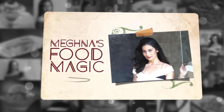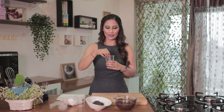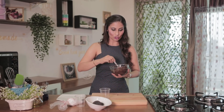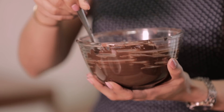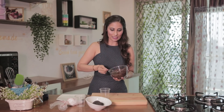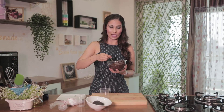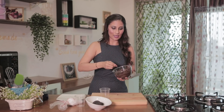For this, I have disposable glasses here which you can get anywhere. I have cut this and I am going to add melted chocolate, which is a normal cooking chocolate. I will keep it in the microwave for 30 seconds so it will melt well. If you put it twice, it will be easy to melt. So I will mix it one more time.